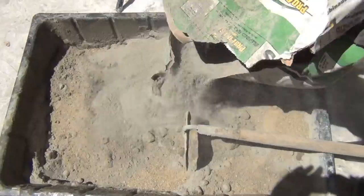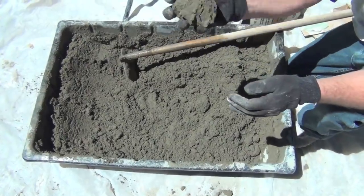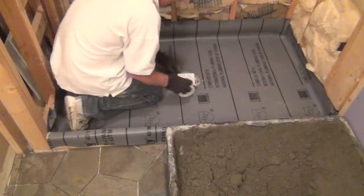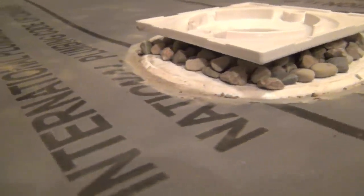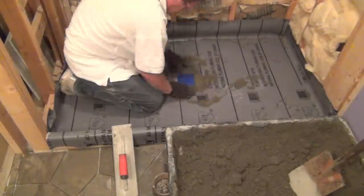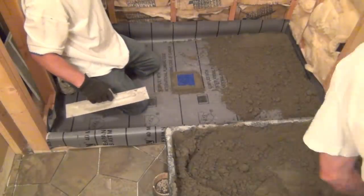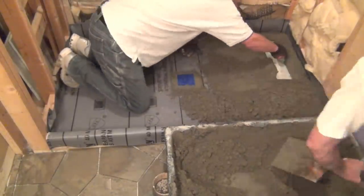The secondary top coat cement is a dry pack mixture of five to seven parts sand to one part Portland with very little water. The pea gravel is placed around the drain holes to prevent those drain holes from clogging. I start by packing the mixture around the drain to hold the pea gravel in, then the dry pack is smoothed out and tapered to the drain.